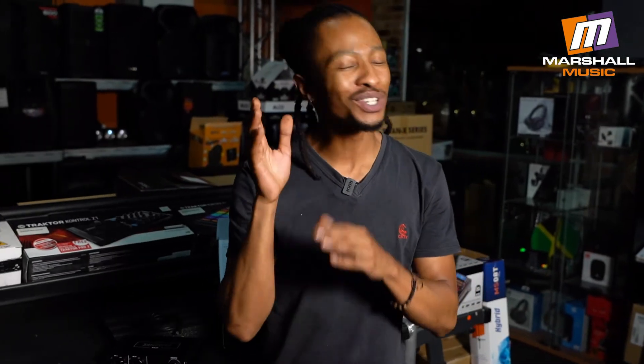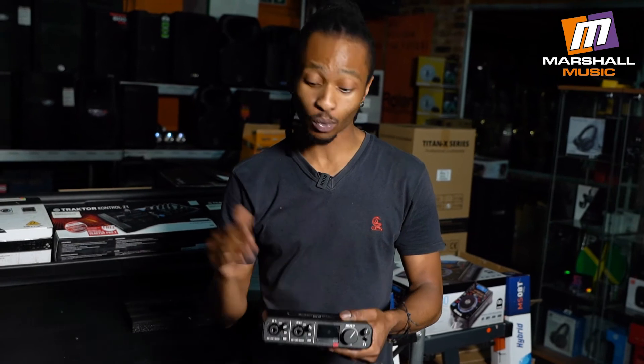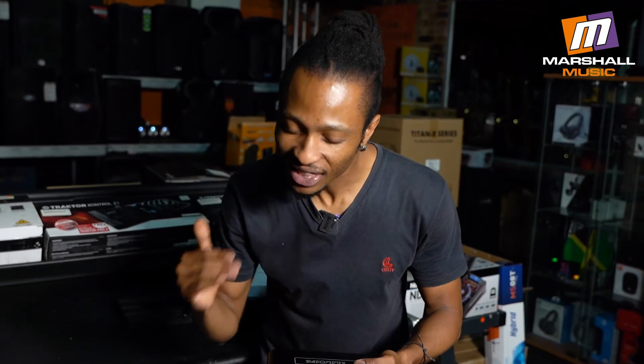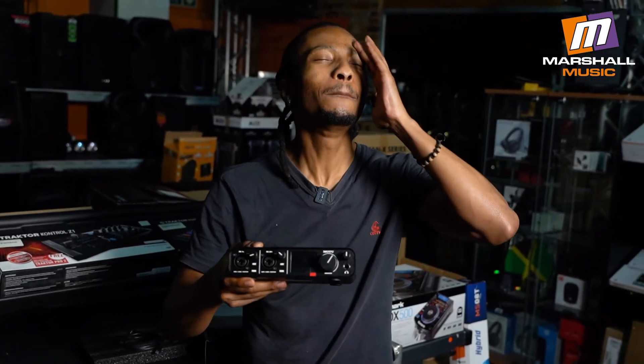But wait guys, we're still not at the cherry on top. The preamps that come fitted into this unit are next-level amazing. As much as guitars, keyboards, and your vocals will work really well with this even when they're coming in at low volume, I cannot exaggerate this when I tell you guys that this product probably has the best latency performance I have ever experienced. We had a guy on stage running his microphone through Auto-Tune live and latency was the last thing I had to think about.